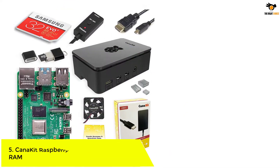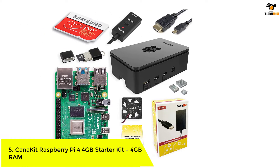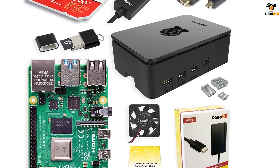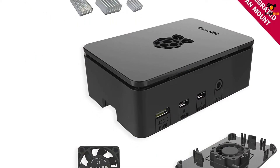Number 5: CanaKit Raspberry Pi 4 4GB Starter Kit. The first kit in the list is from CanaKit, which is famous for its variety of Raspberry Pi kits that suit a wide range of users — from beginners, hobbyists, students and even experienced professionals.